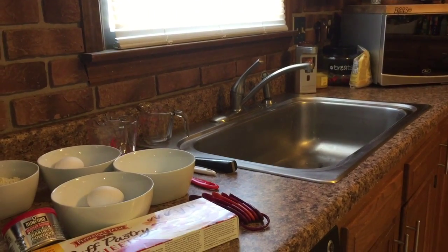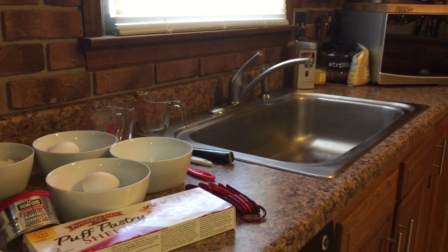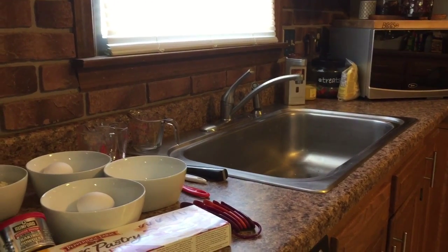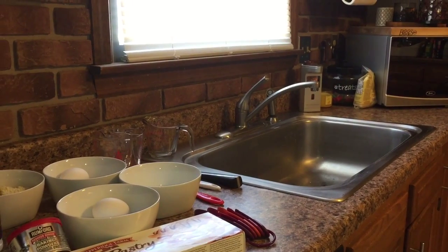Hey guys, how are you? I am filming from my kitchen today because I am going to attempt a recipe for a French almond cake. If you would like to see a very formal and amazing turnout for this recipe, check out French Guy Cooking here on YouTube — he is absolutely the inspiration for me to make this.